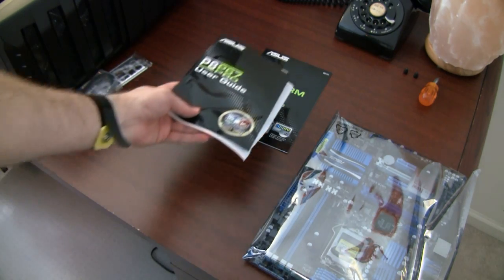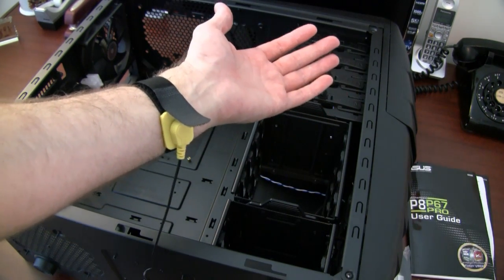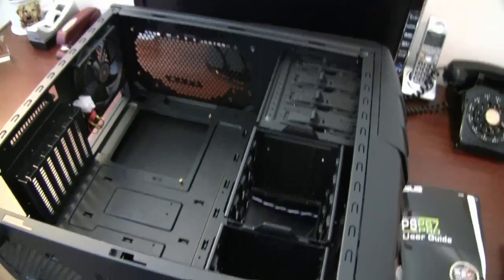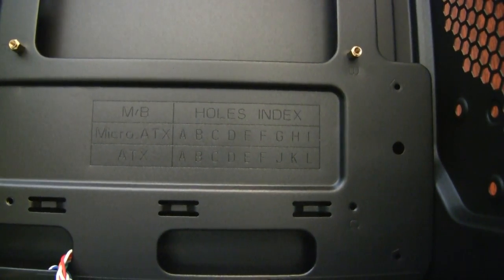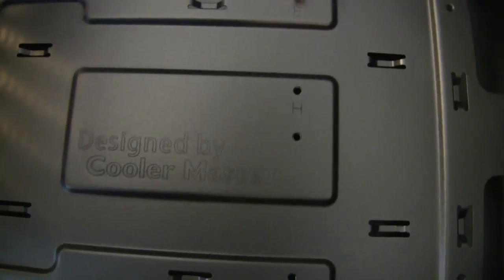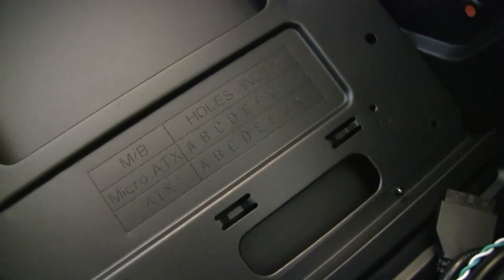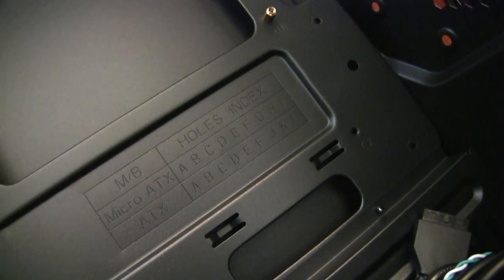Let's go look at the processor. Make sure you attach your wrist strap. The case has a guide that tells you an index of where to put the standoffs, and they already have some standoffs in there - designed by Cooler Master. For ATX use it says positions A, B, C, D, E, F, J, K, and L. Let's see if that matches up.